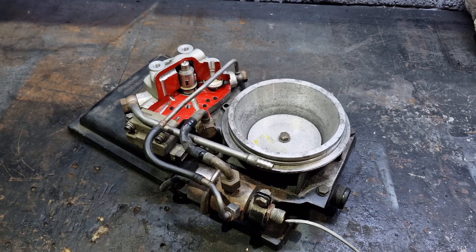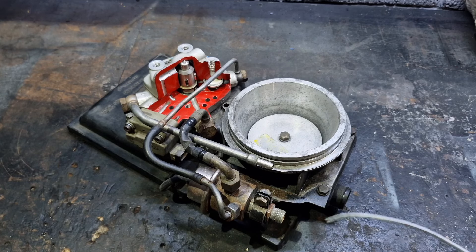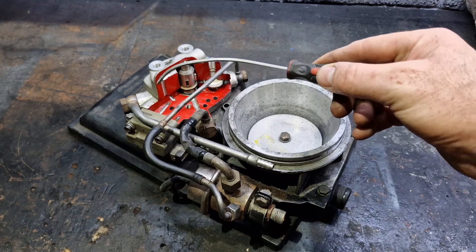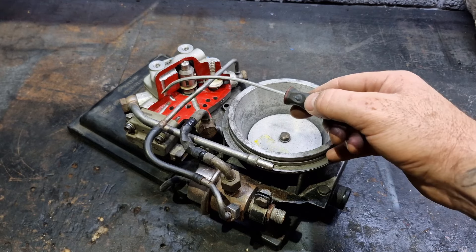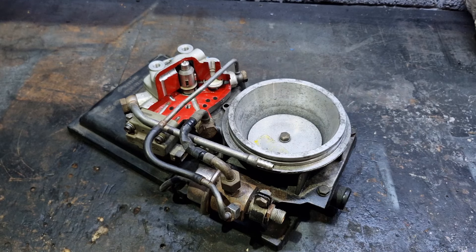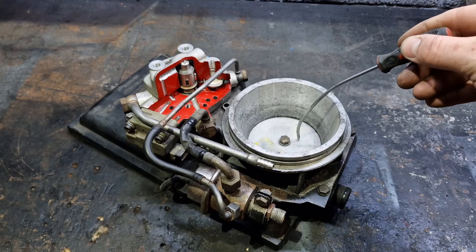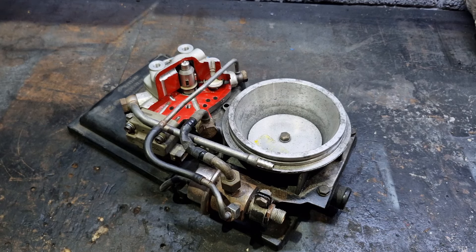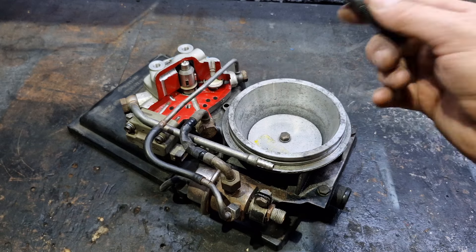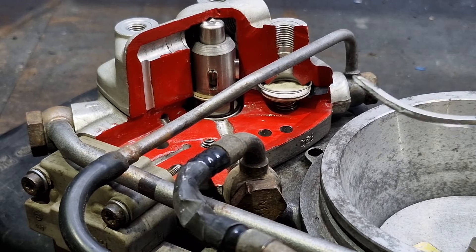Once that valve clicks at a set point, fuel comes back out to tank. This line across here is just a return from the distributor which also goes back to tank. We also have this little gray or black box called a differential pressure regulator, or DPR. It regulates the difference between the lower and upper chambers, and has inputs including a potentiometer that tells it how high the air flap is, plus other sensor inputs from the engine.